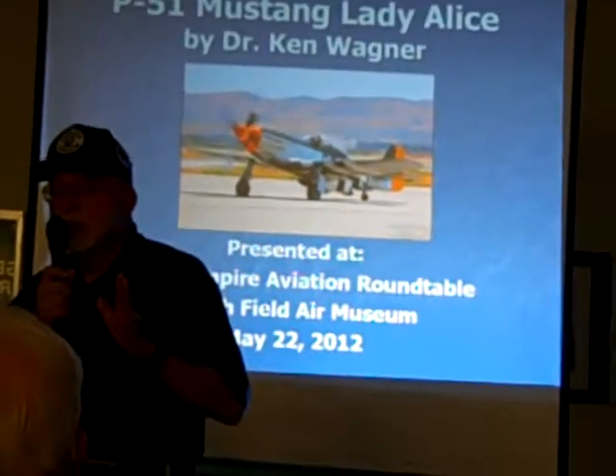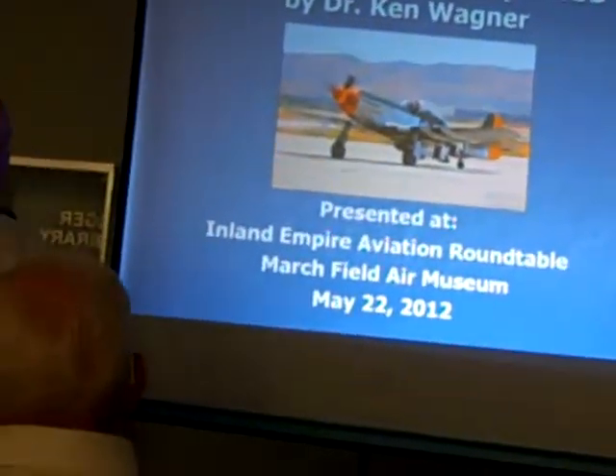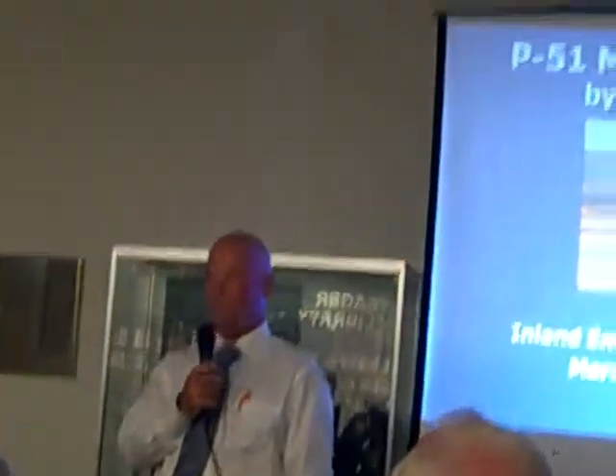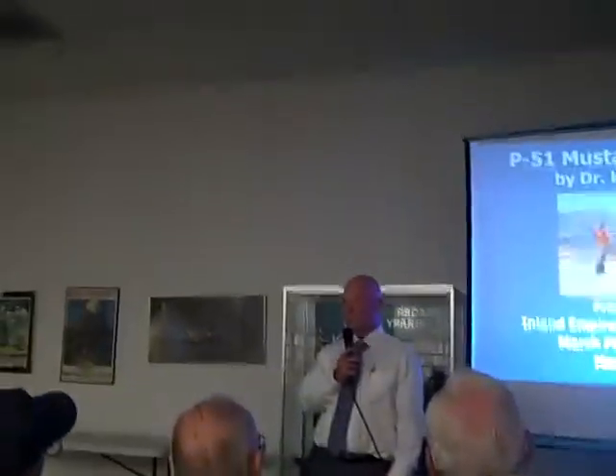Let me introduce Dr. Ken Wagner. Thanks everybody for coming. I am exceptionally fortunate that I get to fly this piece of history, and one of the best things about it is sharing it with other people. It's important that we understand what this airplane did — people designed it, built it, maintained it. Out of 15,000 P-51s, there are currently about 160 that are flyable, and I'm one of the lucky guys who gets to fly them.